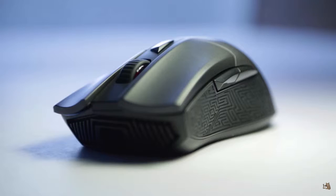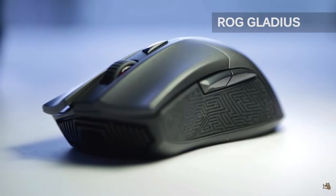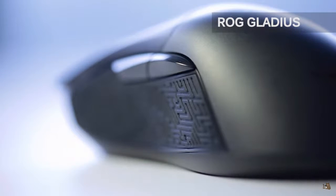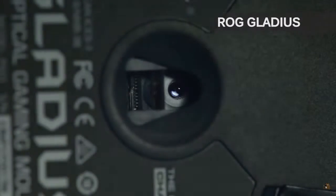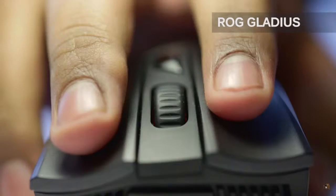For number two we have the Asus ROG Gladius. This is their latest gaming mouse as of making this video and it has a lot going for it. The grippy sides allow light holding with good support along with a proper thumb rest and extra foam on the opposite side to accommodate your ring and pinky fingers. The optical sensor used in this mouse is considered one of the best on the market and if you are committed to optical mice you would definitely love this.